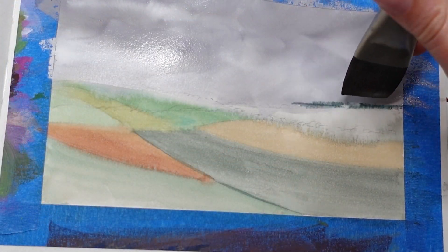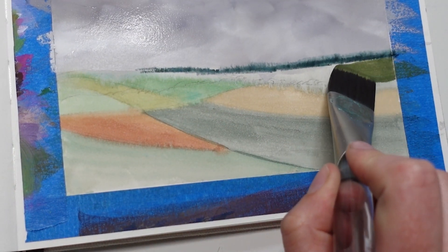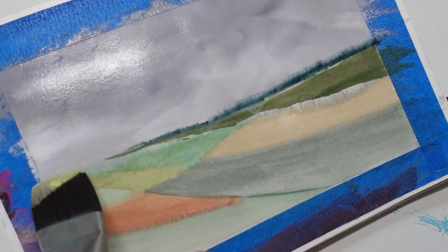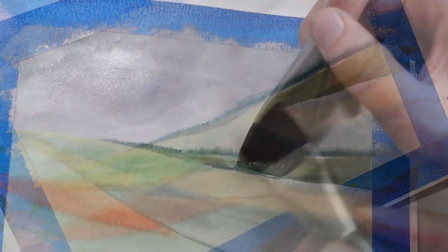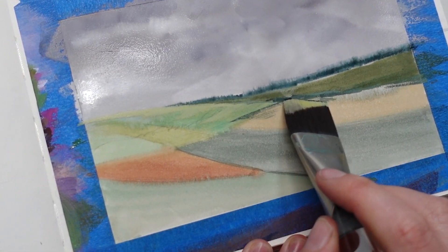Since I'm focusing on the patchwork effect of the fields, I'm definitely going to make very prominent distinctions between the different fields — separating them by tree lines, fences, or rock walls, whatever I feel like. I'm going to shift between a lot of different greens and a lot of different types of brushstrokes.